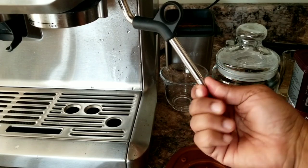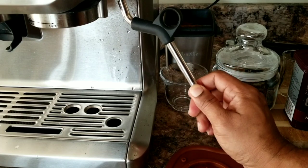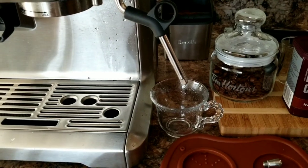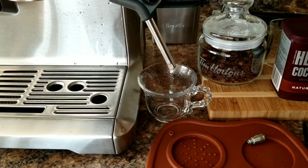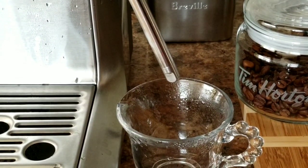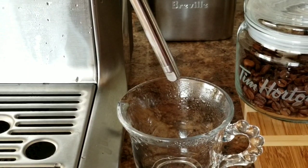Now let me use the old Breville steam wand tip. I'm going to use the same cup at the same angle so you can see if there is any difference. Let me bring the cup back and switch it on. Okay, it's just steaming the water.